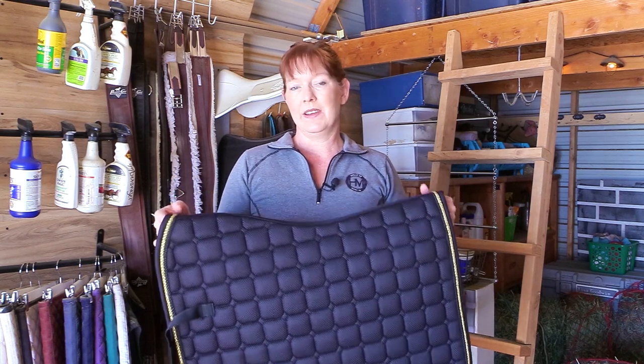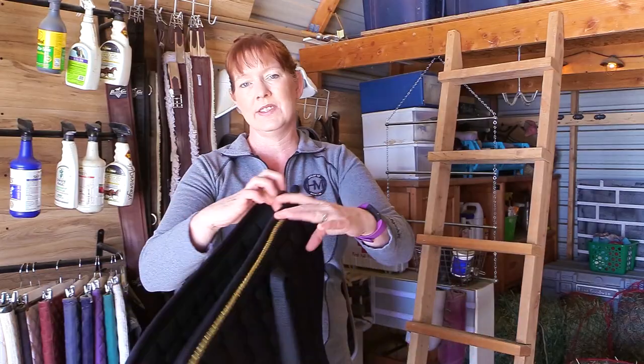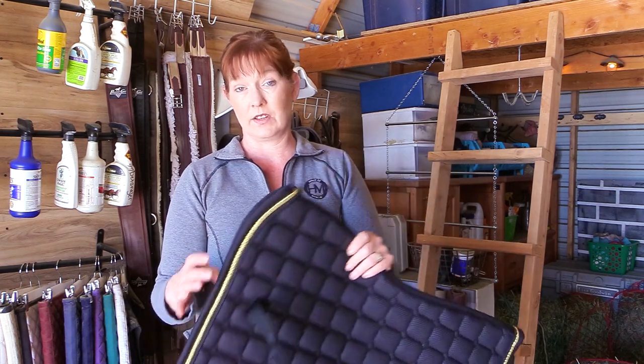They market it as a multi-purpose, multi-discipline saddle pad and you can use it for different disciplines. I ride in a close contact saddle but even so I can still use this saddle pad. I'm not going to any horse shows, but this saddle pad can be used for training. It would be wonderful if you had a dressage saddle just because the sides of it are so long. If you ride English you can use this saddle pad. The underside is anti-slip, anti-chafing, and the 3D mesh portion on the outer covering is breathable. This saddle pad is great because it allows the heat to dissipate and takes it away from your horse's back.